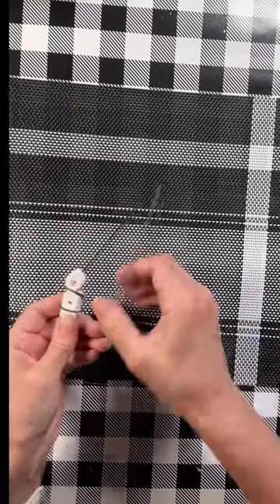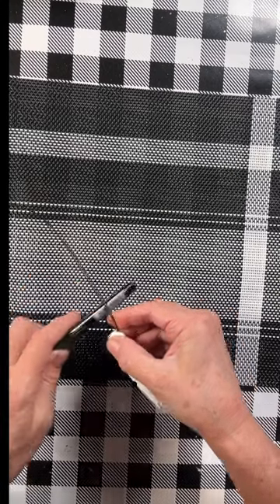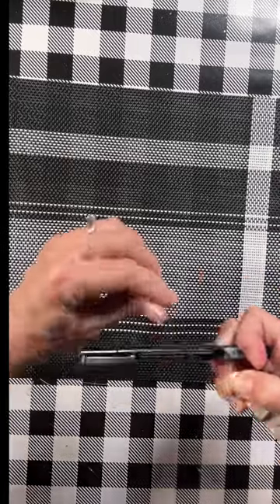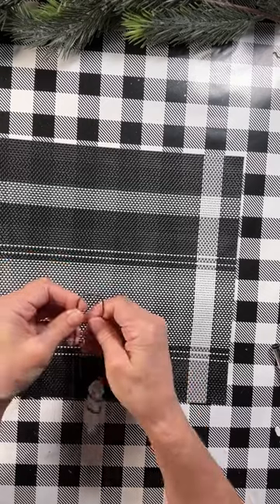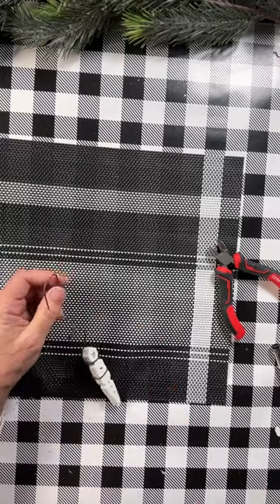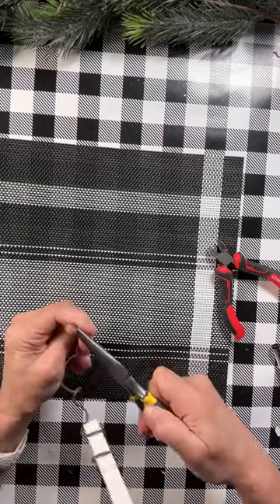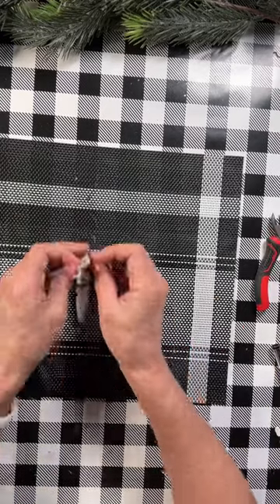This is going to be his hanger, so I wrap it around and then I take a pen and wrap the end of the wire around the pen so it makes it curly, and then I put a little hook at the end and cut it off. Then I took the end of that and bent it in with some needle nose pliers just so it's not sharp and sticking out.